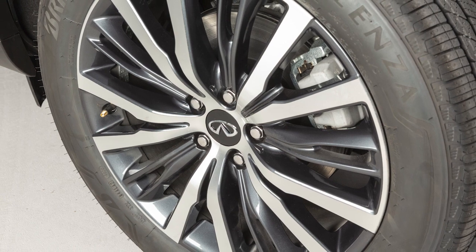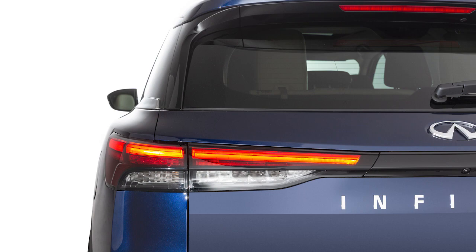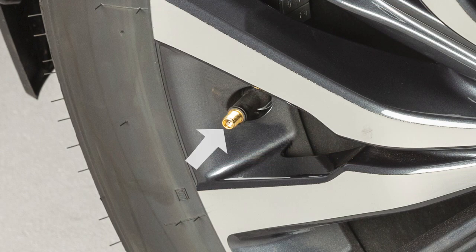If the tire is overinflated more than approximately four pounds per square inch, the horn beeps again and the hazard indicators flash three times. To correct this, push the core of the valve stem on the tire briefly to release the pressure. When the pressure reaches the correct level, the horn beeps once.